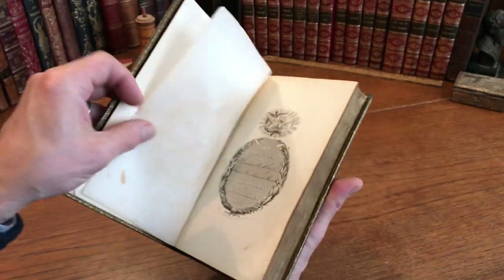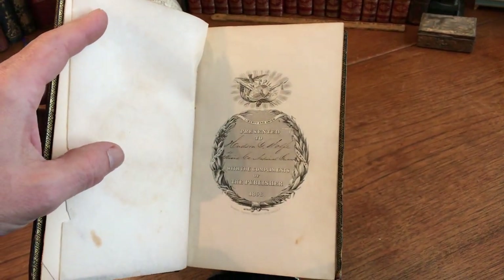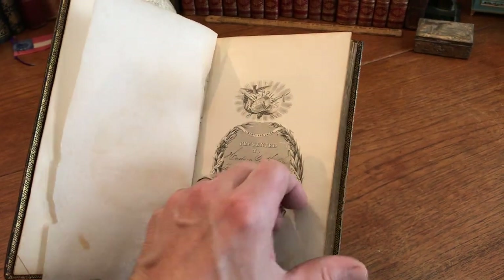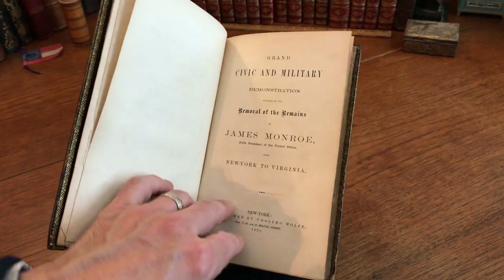There is a dedication engraved half title from the publisher, so it's a presentation copy from the publisher dated 1858 — likely a superior deluxe binding.